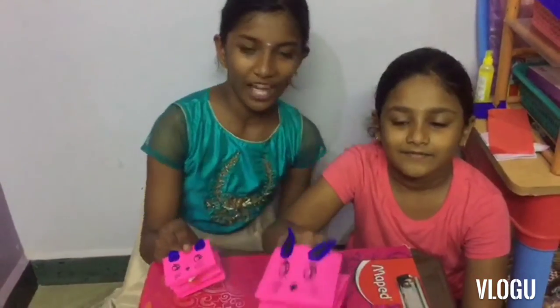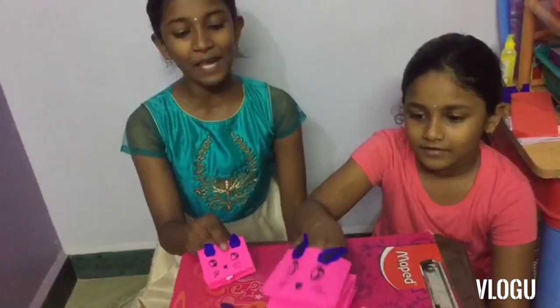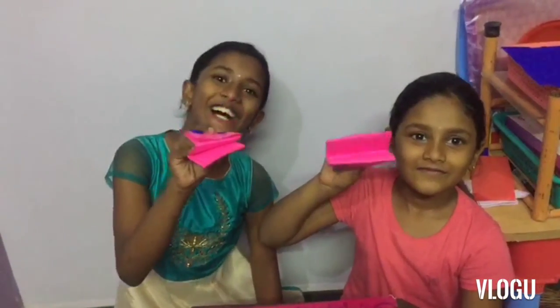The small ears are ready. Bye friends! If you like this video, please subscribe and press the bell button. Thank you. We'll see you in the next video. Bye bye.